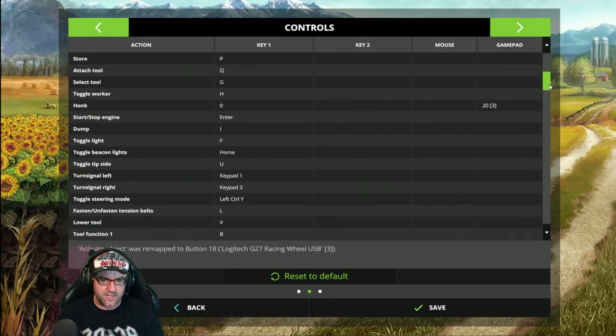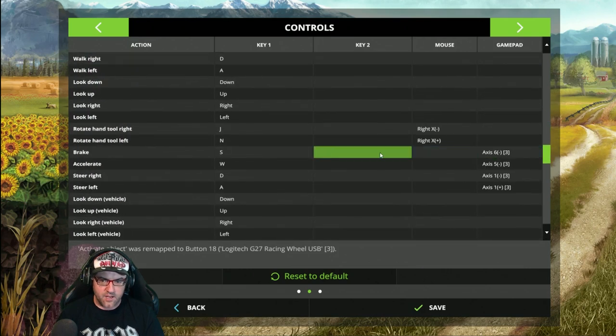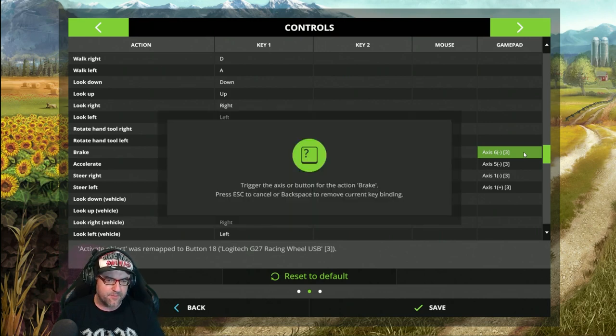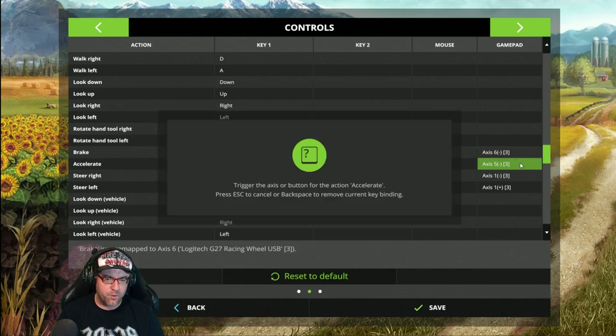Now let's go down to steering, acceleration and so on. Down here you can see Brake, Accelerator, Steer Right, and Steer Left. Now this is a little bit tricky — it did take me a little bit to figure out. It's reversed, for some stupid reason. So if you want to set Brake, push the accelerator. And I'm serious, this works. Then if you want to set Accelerate, push the brake.